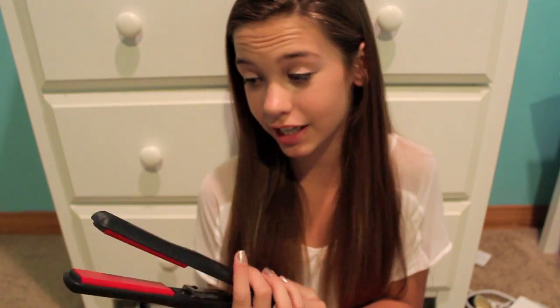So you can curl your hair with it. If you want me to do a video on things you could do with a straightener — like how you can curl your hair, how you can wave it, and all that fun stuff — let me know and I will. This actually really makes my hair shiny and soft. My hair is never this soft and smooth, but it is when I use this. I don't know what makes it so shiny and soft, but it does.